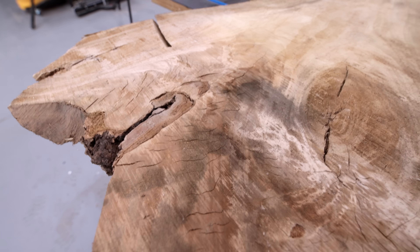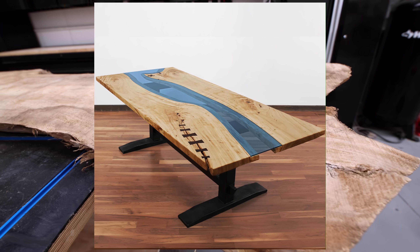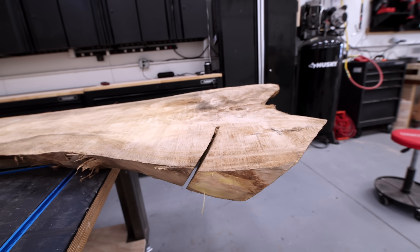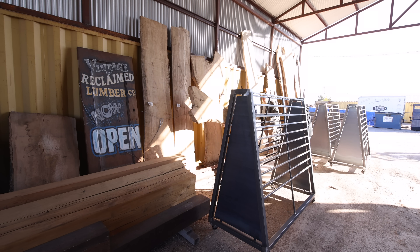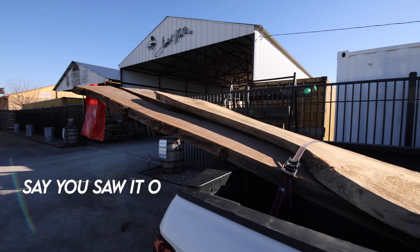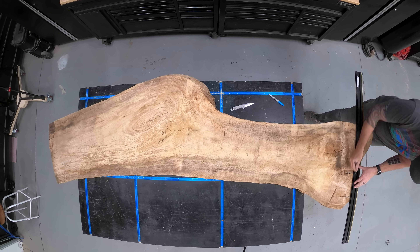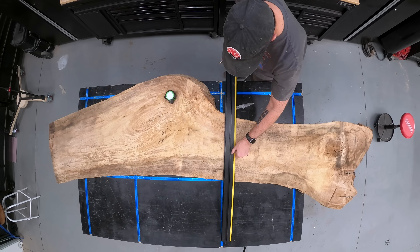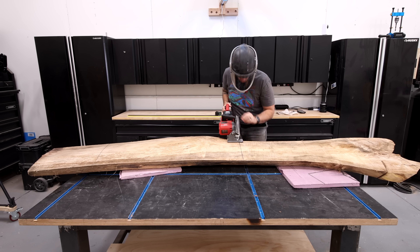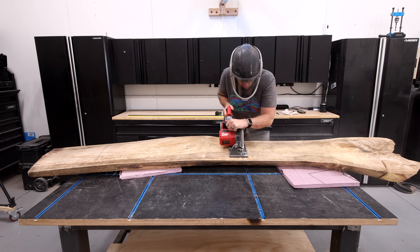If this slab looks familiar, it's because it's a Cottonwood slab from the same tree I built my Glass River dining table from last year. It's got that same lightsaber or chainsaw defect that those slabs had. I've got a Rebel Alliance going with my friends over at Vintage Reclaimed Lumber in Oklahoma City where I picked up this slab. If you ever happen to find your way there, tell them you heard it on Johnny Builds and they'll hook you up with 10% off. Cottonwood might be my favorite species of wood to work with — the wood grain and figuring are absolutely beautiful.